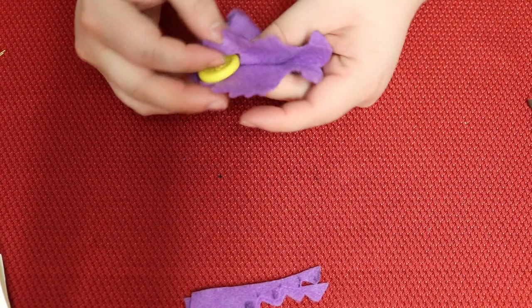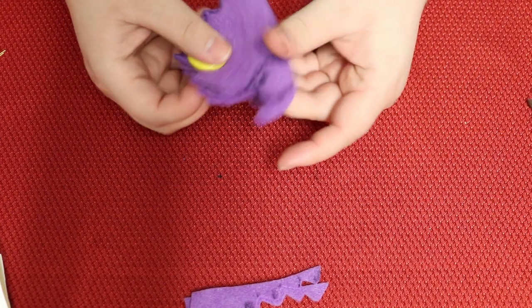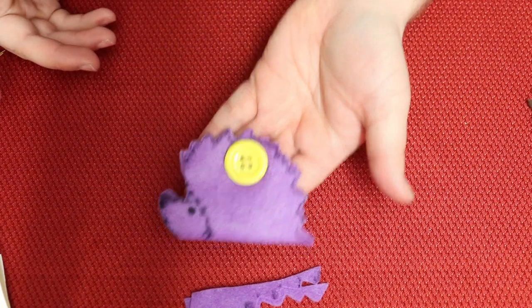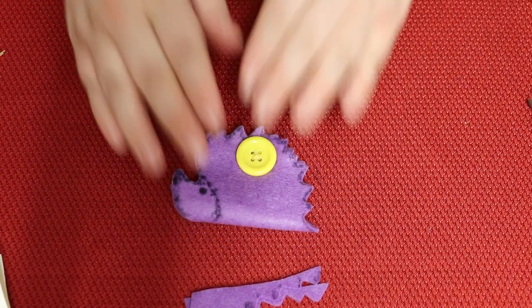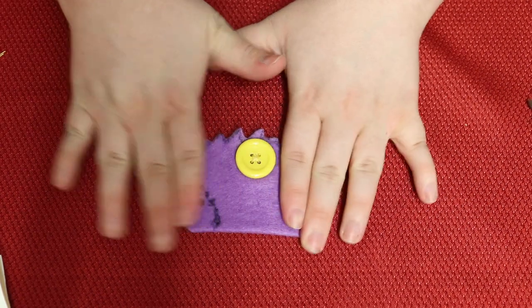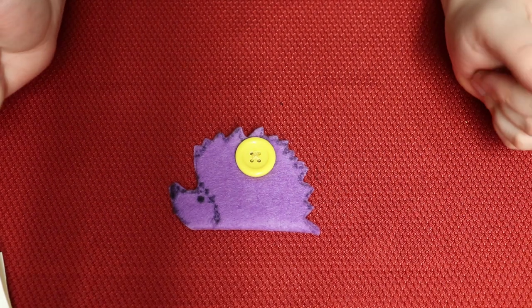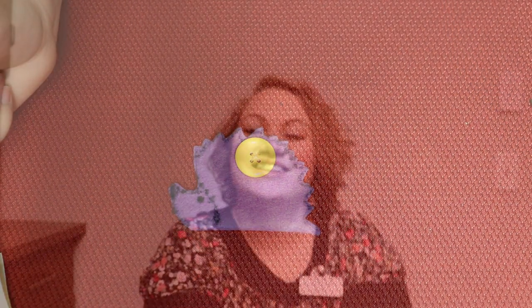And now it is a finished little hedgehog earbud holder! My earbuds will no longer get tangled up in my pockets, backpack, or wherever I'm throwing them. So there we have it — that was our hedgehog earbud holder craft. It turned out really cute. I hope you guys had fun making it and I will see you next time.